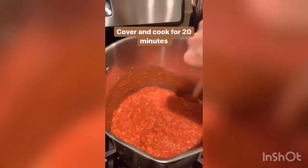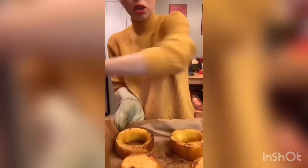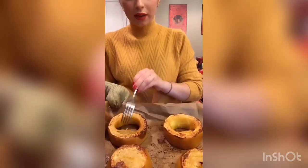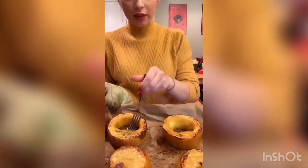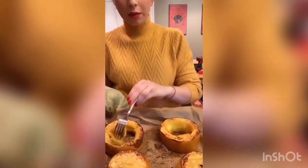The spaghetti squash is done — it's still super hot so I have my mitt on. The way you know it's done is when the inside of the squash comes apart like this. You can see it's like little tiny angel hair pasta strands. I'm just going to shred this with a fork and put it all in a separate bowl. Here is the spaghetti squash all broken up — it has little tiny spaghetti-looking pieces, though I feel like it's more like angel hair rather than spaghetti.